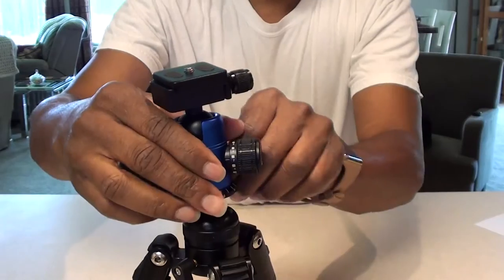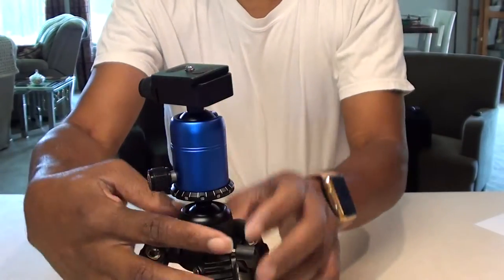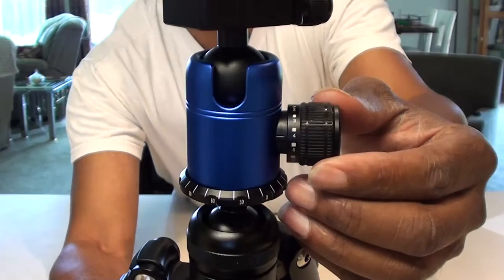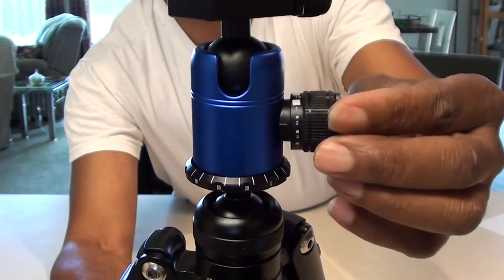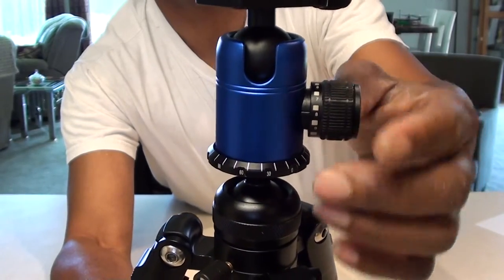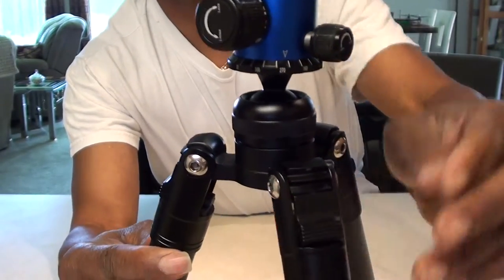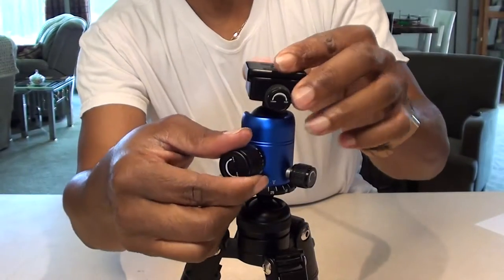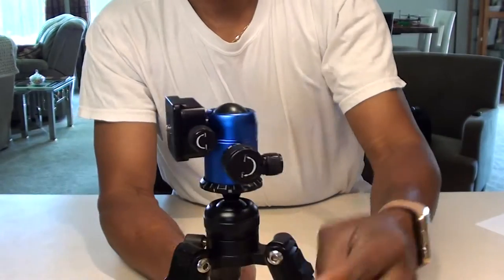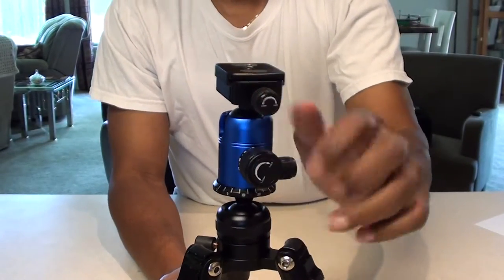This knob here controls the top head. The knob is interesting — it has numbers all the way around it, all the way up to 12. And then around the edge you have your degrees that run all the way around. This knob controls the tilt — you have a slot on this side so you can get your full 90-degree tilt. Lock that in place, and that's locked up. Then loosen it and you have your swivel.